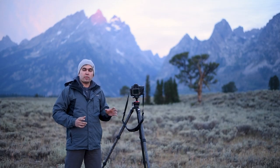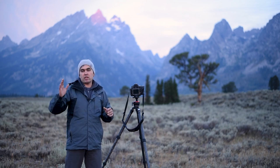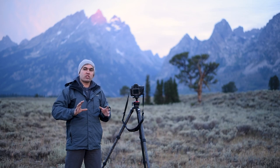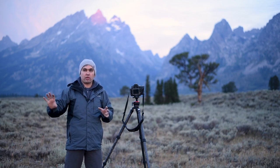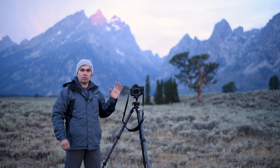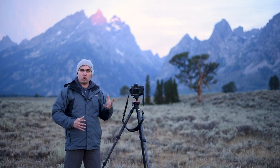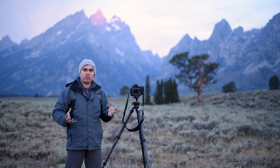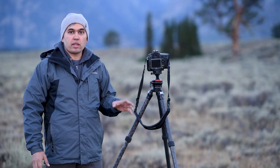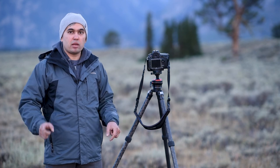In terms of composition, there's a V right there between the mountains. I have the tree composed a little bit to the right of the frame, while the left side is occupied by the Grand Teton, the highest peak. Because it's the highest peak, the Grand Teton is a little overpowering, and on the right side I have the tree to balance out the framing.